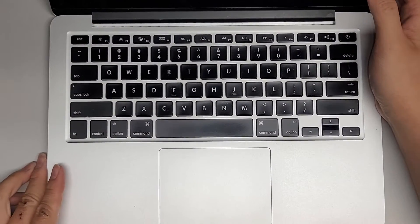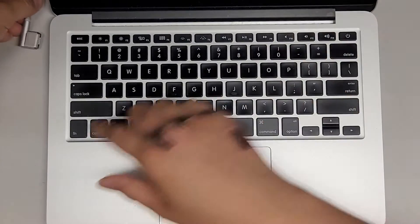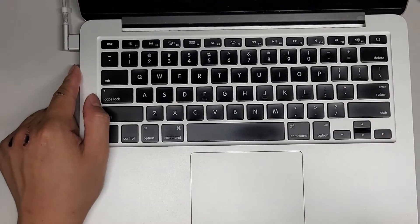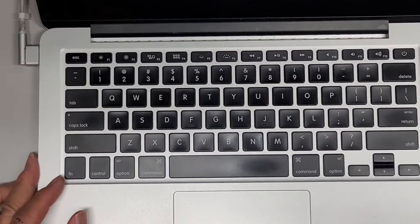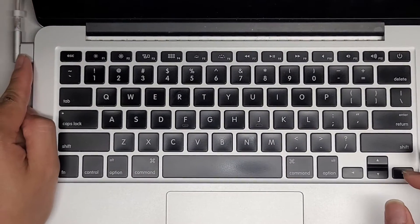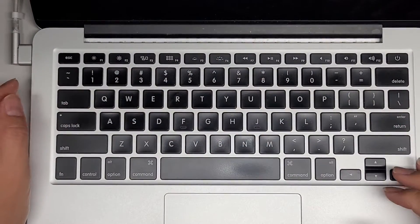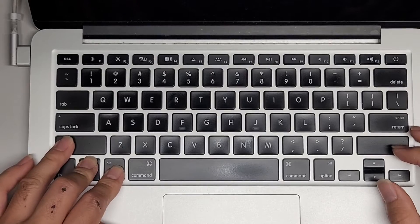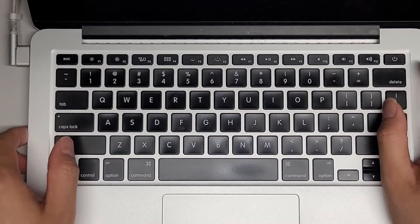First thing you want to do to confirm what the issue is — which is usually the trackpad — is plug in the charger. If your battery is already 100%, drain it a bit first so you can see when the charger light is orange. To confirm it's not a bad keyboard and most likely a bad trackpad or possibly the cable, go to Control-Option-Shift on the left side, hold those keys down, and then press the power button. If the keyboard's okay, you'll see the light go to green and then back to orange.